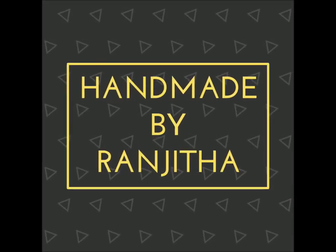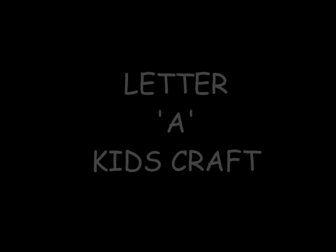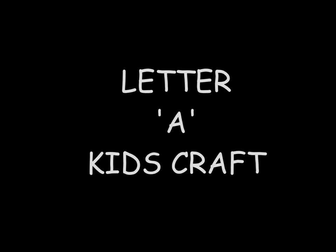Hello everyone, Ranjita here. Welcome to my channel. Today I am here with a letter craft for kids. With this I am starting a series of videos every now and then wherein I share with you craft videos related to kids.